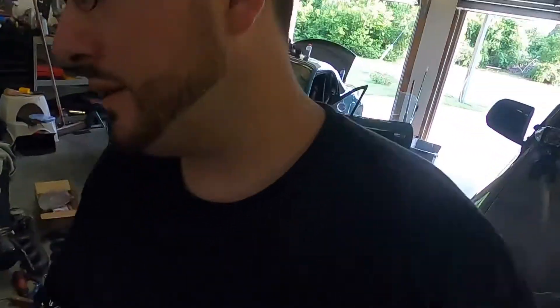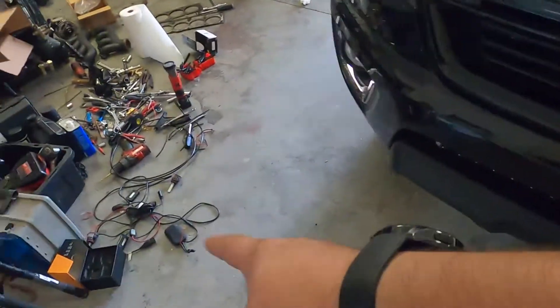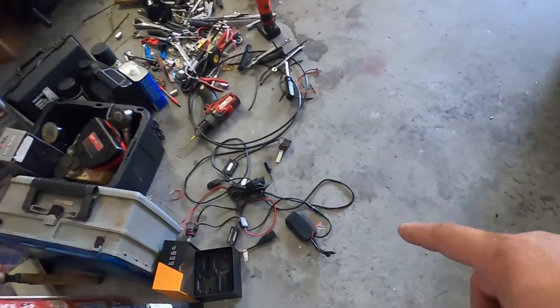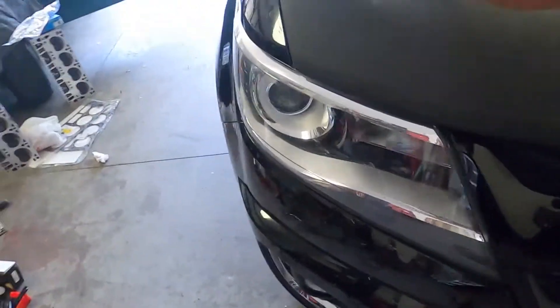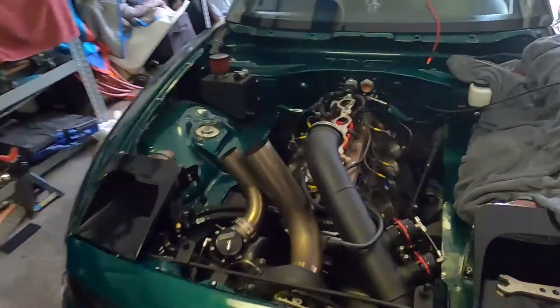What's going on guys, it is currently Saturday May 23rd. I'm out in the garage on a hot as hell day. I finally got my bad headlights swapped out for the Colorado — I got some fresh LED units in here. I have been making my way through the checklist.